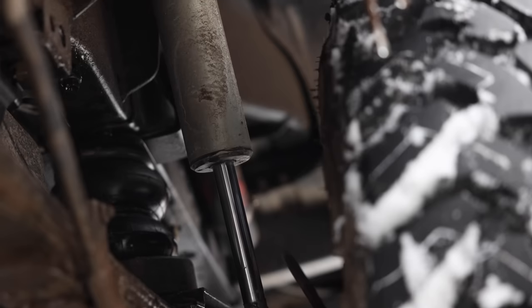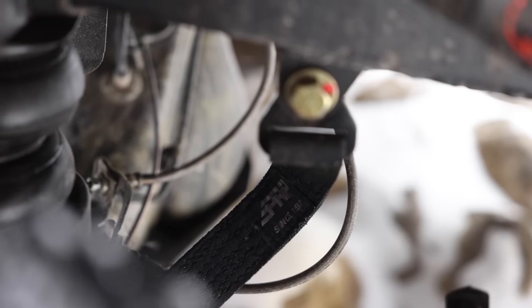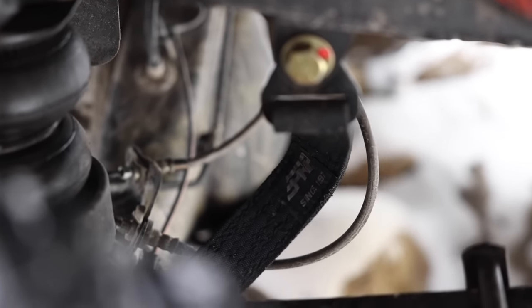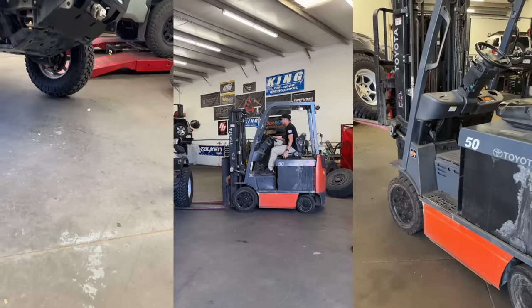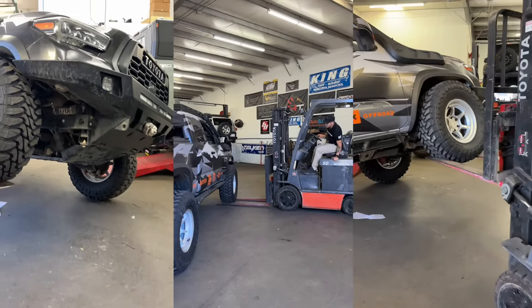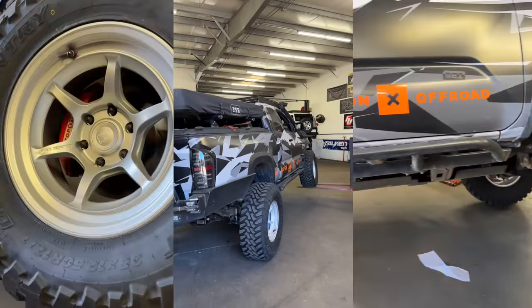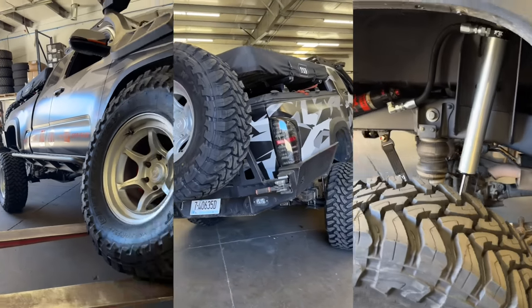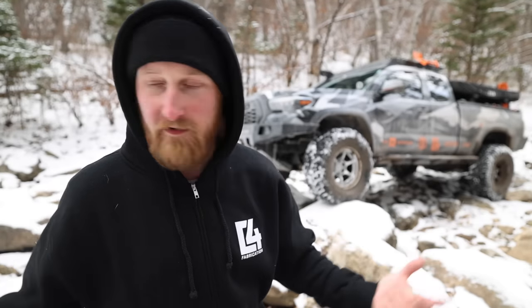We also installed PRP limit straps — 16 inches long, which is perfect for this setup. I'm getting full travel out of all the components in the rear and it's not going to overextend the shock. We actually flexed the truck out at Running for Tacos and I could get the front tire about two full feet off the ground before reaching a tipping point — all four tires on a flat surface and we lifted the front left tire two full feet. It's crazy and it allows you to drive over obstacles like this.